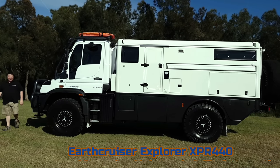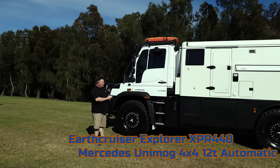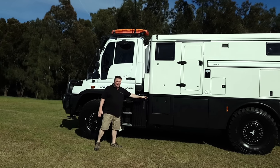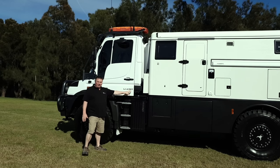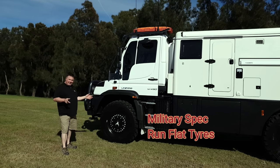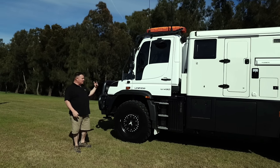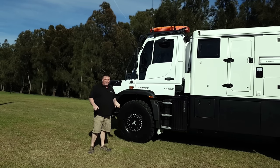Hi there, Mark from Earthcruiser. Today I've got our Explorer 440 here, based on a Unimog 430. An Explorer 440 means it's a 4.4 metre camper. The 430 Unimog is a 400 series with a 300 horsepower engine. It's a special vehicle — it's got portal axles, coils all-round, discs all-round, central tyre inflation. And of course the most special thing is the steering wheel goes from left to right in 27 seconds.